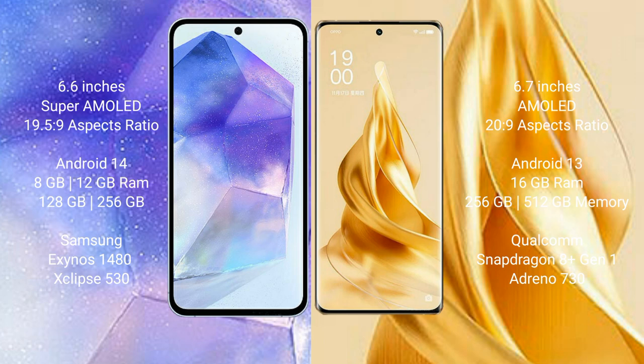Samsung Galaxy A55 comes with 8GB or 12GB RAM and 128GB or 256GB internal storage, with an Exynos chipset and GPU. Oppo Reno 9 Pro Plus comes with 16GB RAM and 256GB or 512GB internal storage, powered by the Qualcomm Snapdragon 8 Gen 1 processor with Adreno 730 GPU.